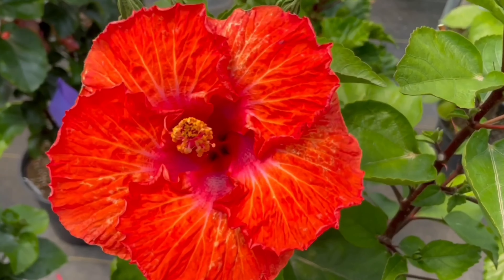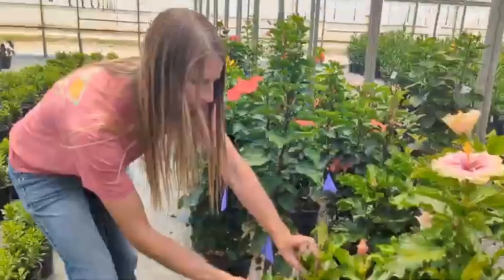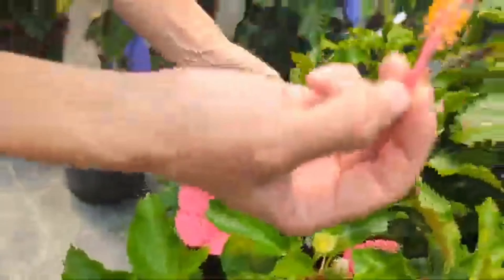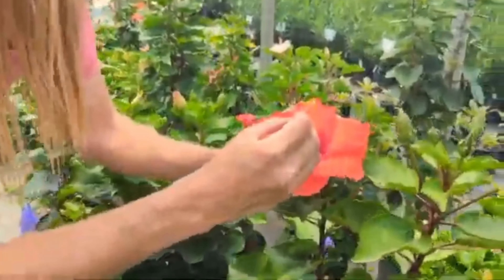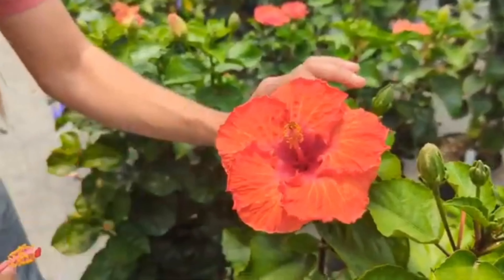What I'm going to do is select an open flower here. I'm going to remove the pistil like so, and I'm going to transfer the pollen over to this other plant gently — just gently dab the pollen on that plant.